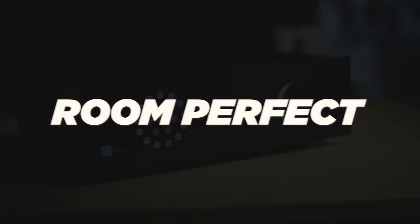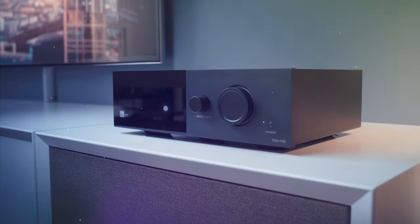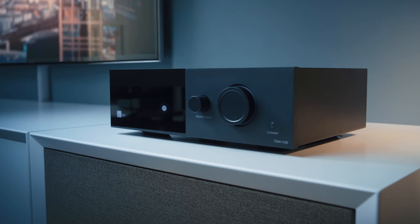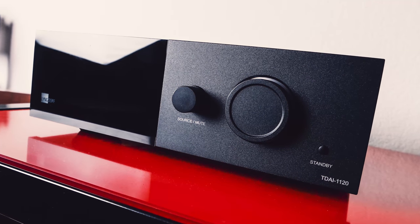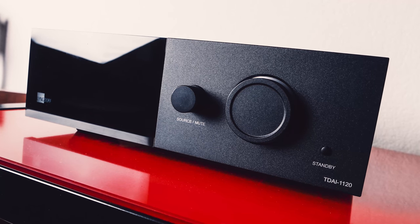With various features including Room Perfect, which is an intuitive calibration process, a media player, and a classy look, the TDAI 1120 came prepared. However, did all this hard work and design aesthetics count where it mattered — in the ears of the listeners? Let's find out.